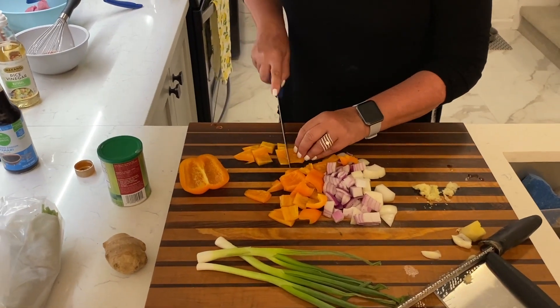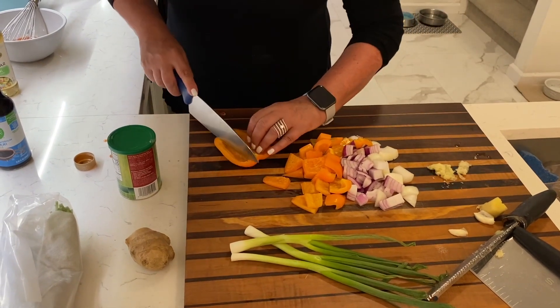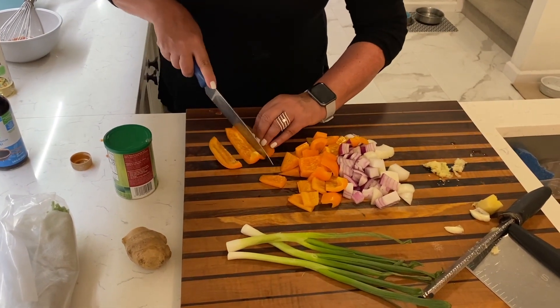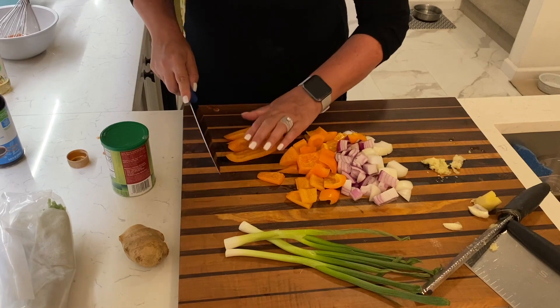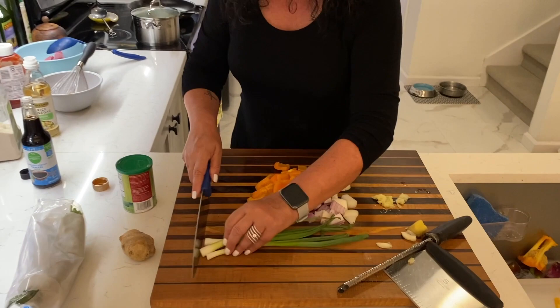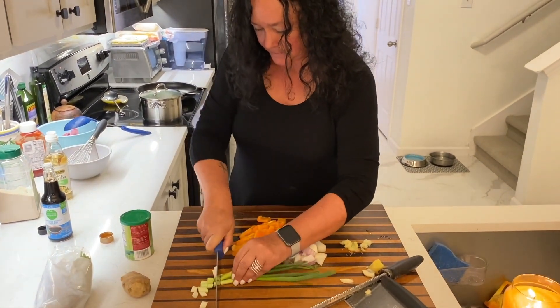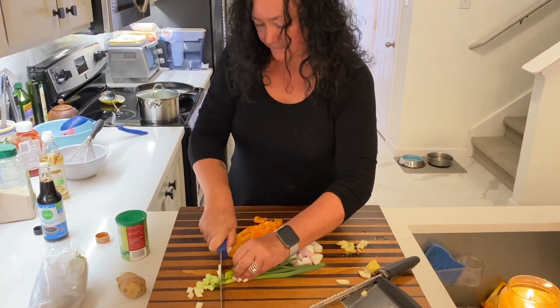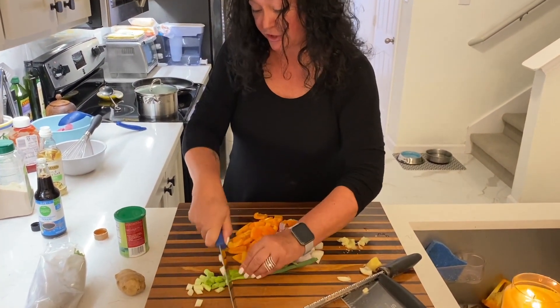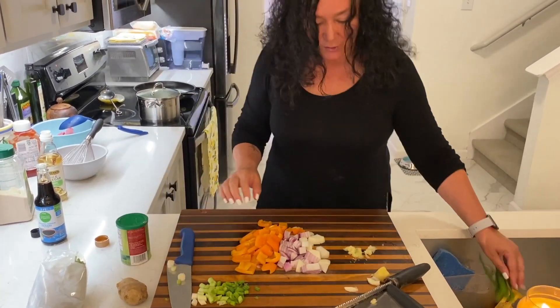I love scallions — I like the flavor of them, I like the texture. I'm going to chop those up, and I kind of like to put those in last. I like those to still have a good crunch on them. Big chunks there. I'm just going to give these a rough kind of chop. I'm going to finish grating the ginger and then we'll be back and I'll show you how to put it all together.